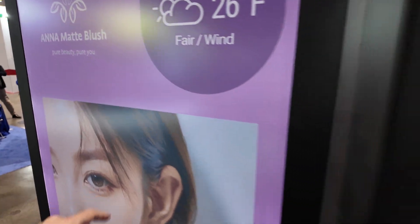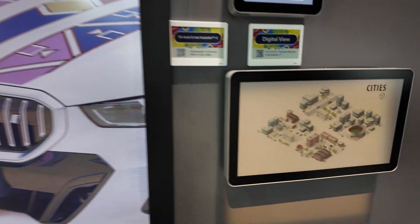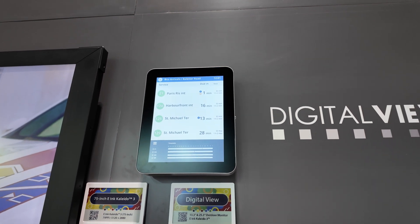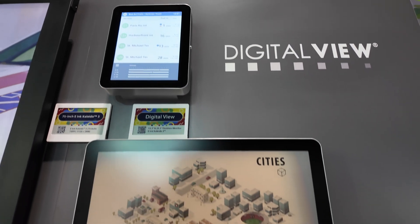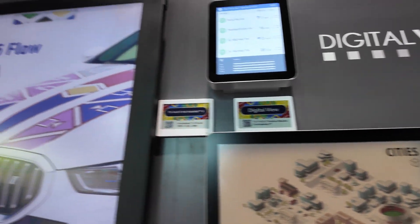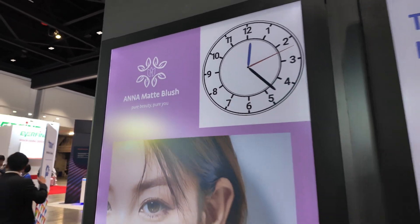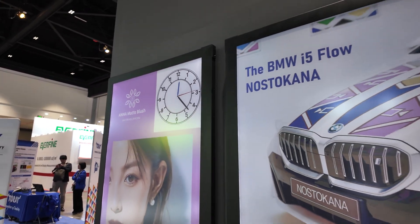So just this part is refreshing while the rest stays on — digital view is one of the companies doing these right now with Kaleido. Here you can see the partial refresh: it's moving the clock while the rest of the image is static.